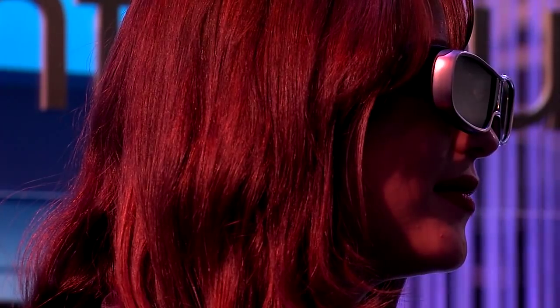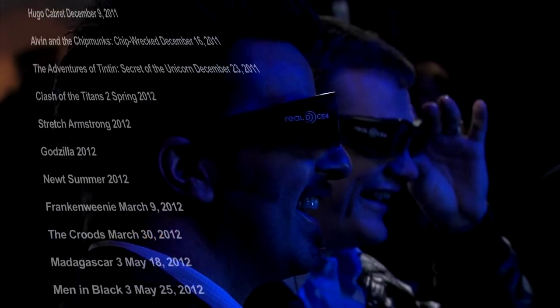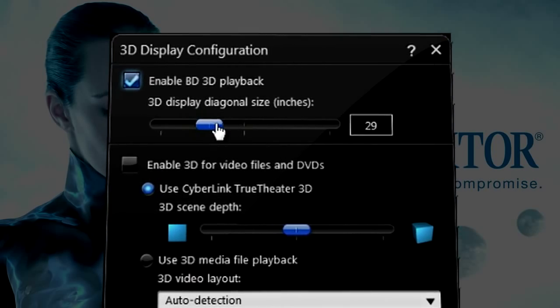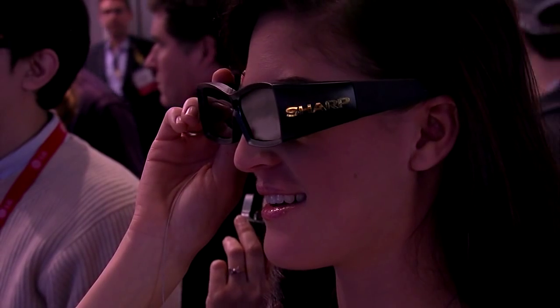3D support. The player also supports 3D Blu-ray films. There are nearly 200 film titles available in 3D and the market is growing. The Plextor drive will play these film titles, whether through a notebook or multimedia PC. The included CyberLink PowerDVD also reads 3D — enter into the third dimension.